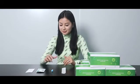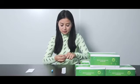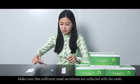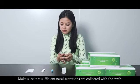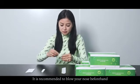Anterior nasal specimen collection. Read the manual carefully before use. Make sure sufficient nasal secretions are collected with the swab. It is recommended to blow your nose beforehand.